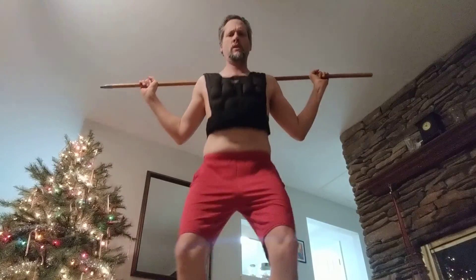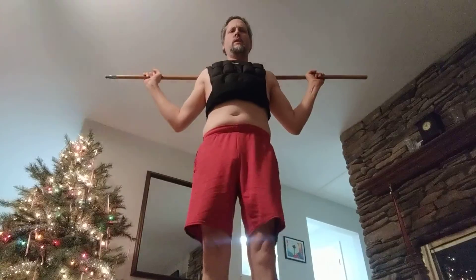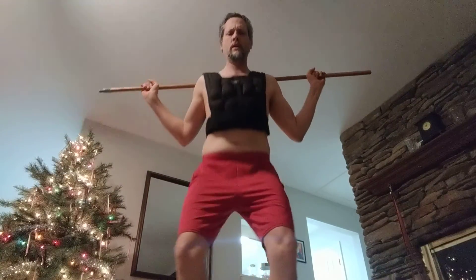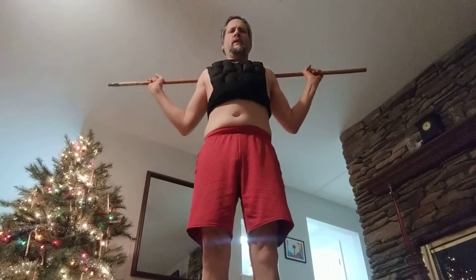Fifteen. Sixteen. Seventeen. Eighteen. Nineteen. Twenty. Twenty-one. Twenty-two. Twenty-three. And finally, all the way down, all the way up — number twenty-four.